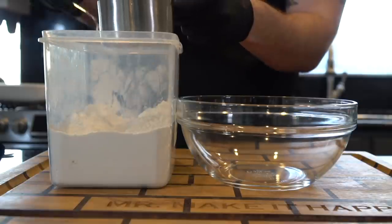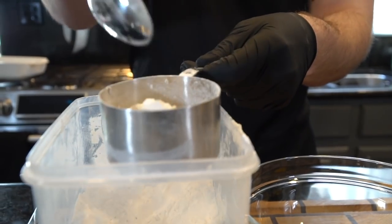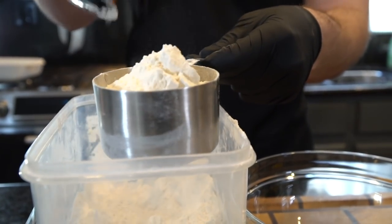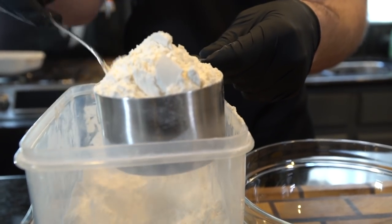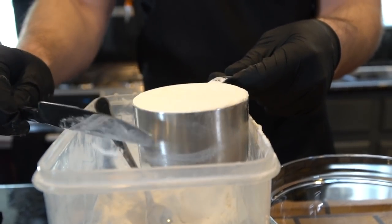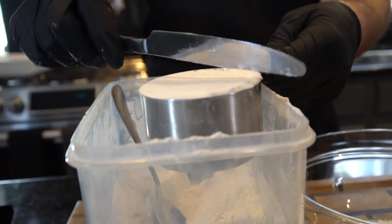We're going to start by spooning in some all-purpose flour into our cup measure. We're going to use exactly two and three-fourths cups of all-purpose flour. This technique is critical because, as you guys know, baking is definitely a science. You want to be as accurate as possible in your measurements. Spooning the flour into the measuring cup and then knocking off the excess with the back end of a butter knife is about as accurate as it gets.